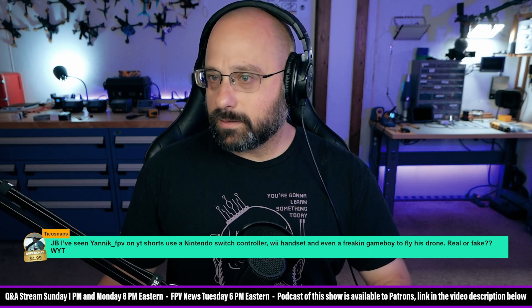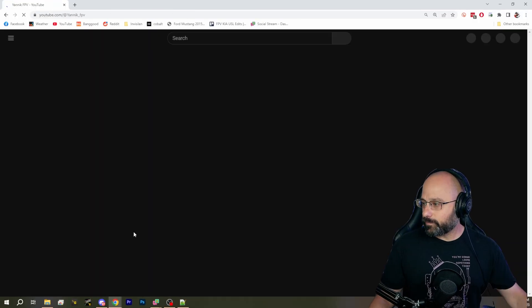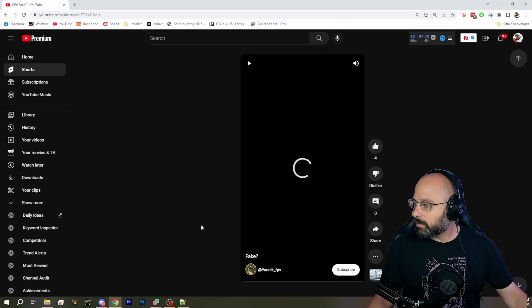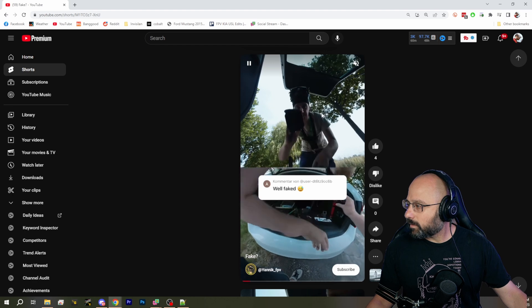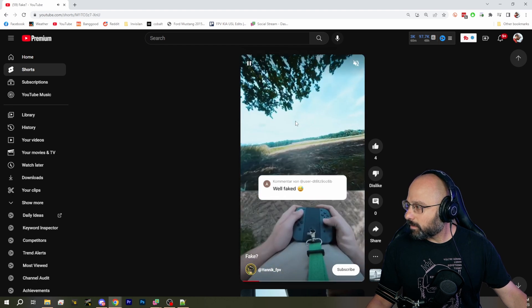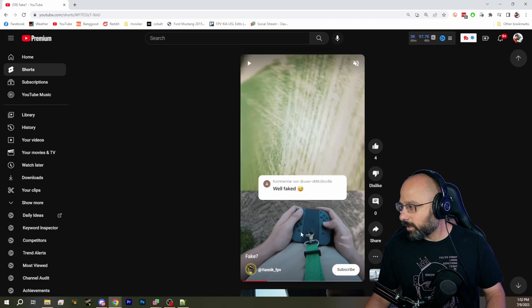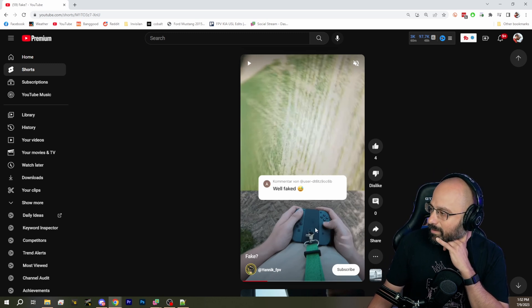Let's look him up — is he on Instagram or YouTube Shorts? Let's see if we can find Yannick FPV and find an example. Searching 'Yannick FPV Shorts'... okay, I'm going to turn the music off. So here he's using joysticks from the Joy-Con — this is a thousand percent plausible. This is an analog input and it could absolutely control a quad.